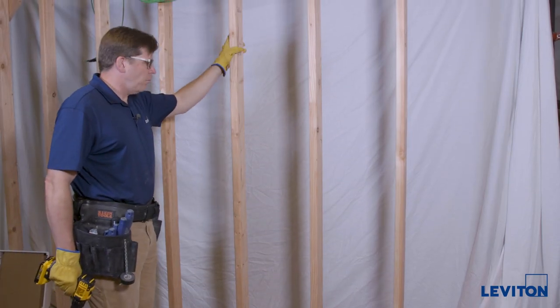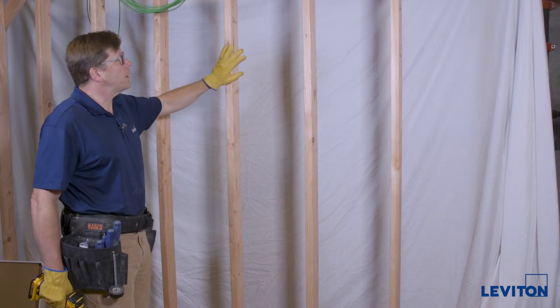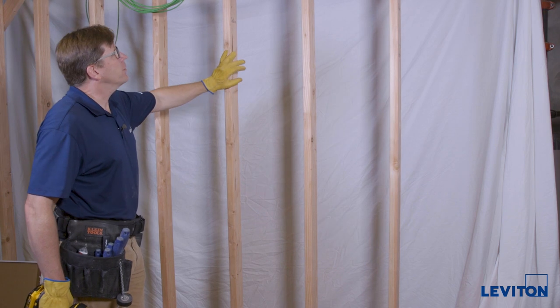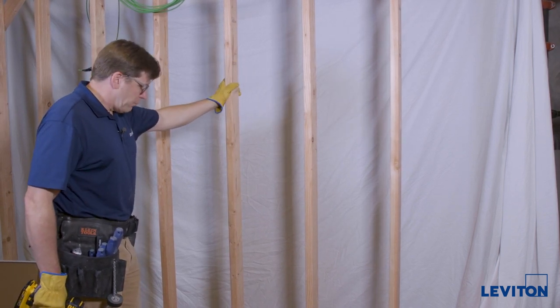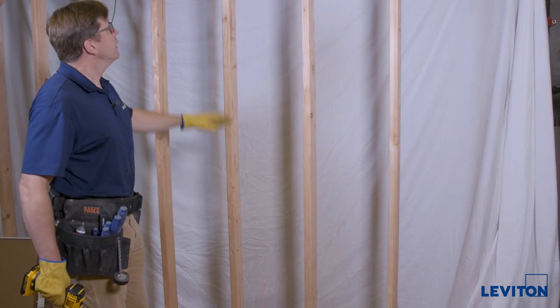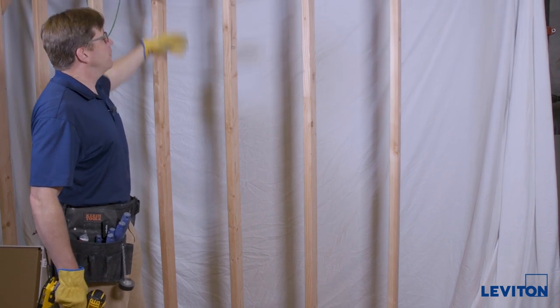We're going to be installing the wireless RF transparent Leviton media enclosure in this stud bay in preparation for drywall and paint. We're in the rough-in stage of this construction site right now and we're going to start by bringing in our power, our AC cabling, and our low voltage cabling which is already pulled and waiting to be installed.